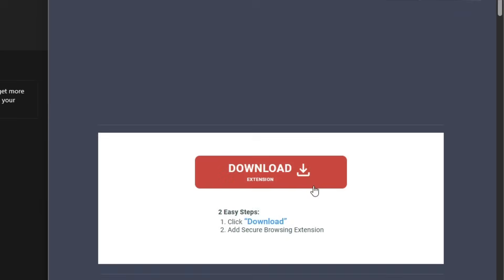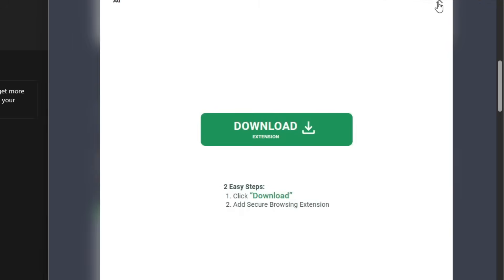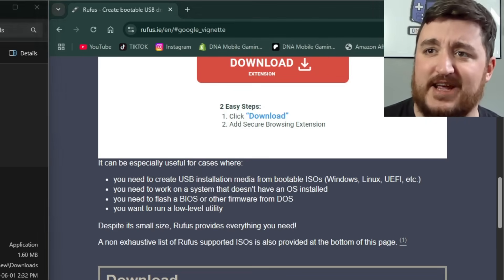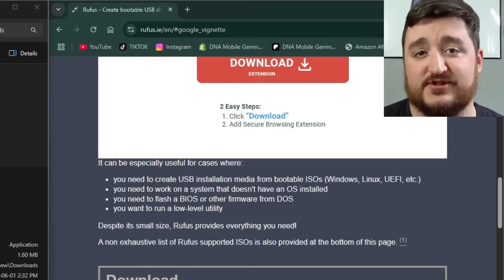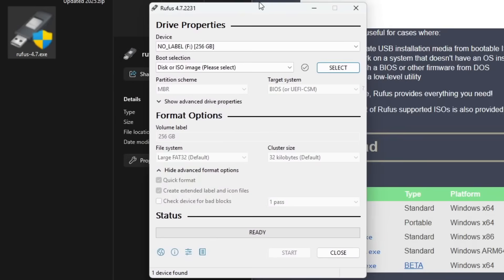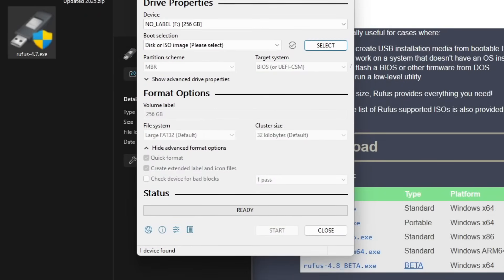The first thing you're going to do on the computer is navigate to your web browser of choice and go to the Rufus website. Download and install Rufus — it's a tool you can delete afterwards if you want, but it's actually a really helpful tool for a lot of reasons. Double-click on it and a dialogue window is going to pop up asking if you want to install it — just say yes.